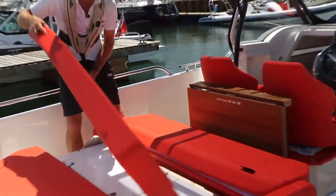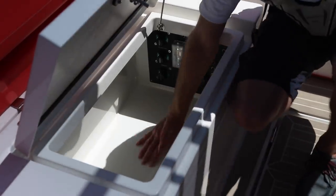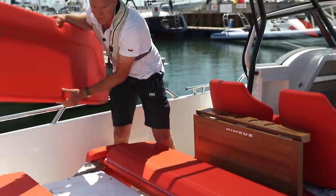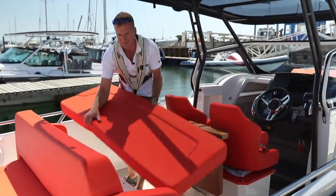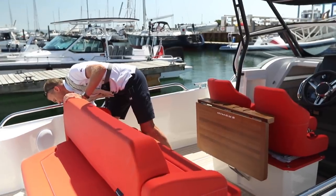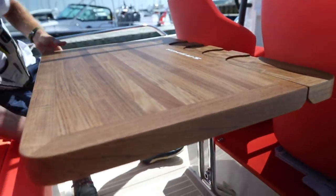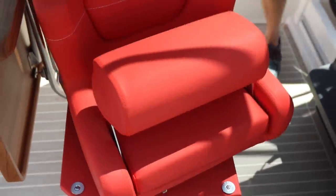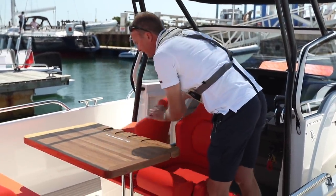When you want it in a more sociable anchor mode you put this back. There's a big locker in there, again nicely moulded out, really nice and dry — you've got all the breaker switches and electrics in there, good sized locker for storing kit. Put the cushion back, pop those little lugs in place, and then you've got the table here that swings up with a little latch that locks it in place. Then the two helm seats swivel round and you've got a really nice sociable seating area around the table itself.